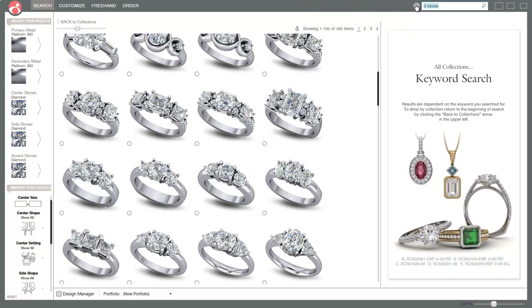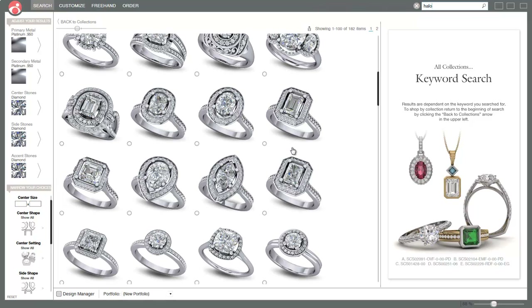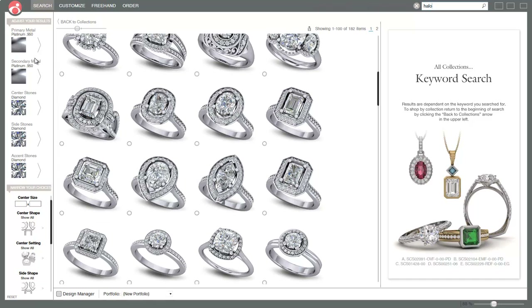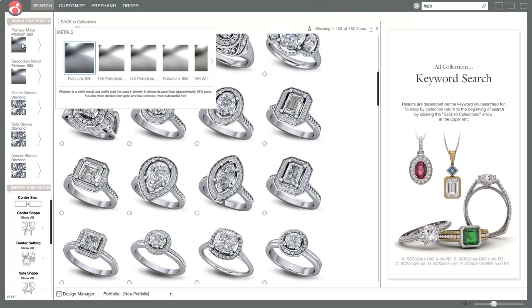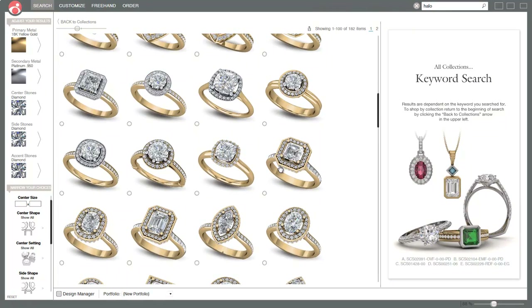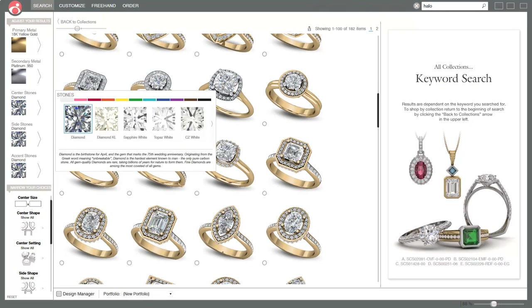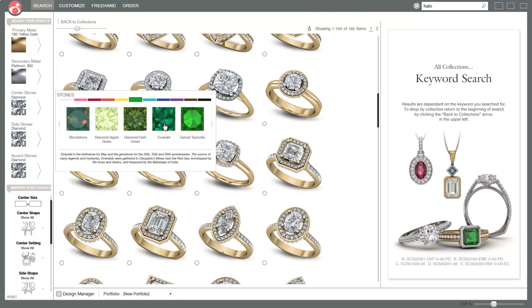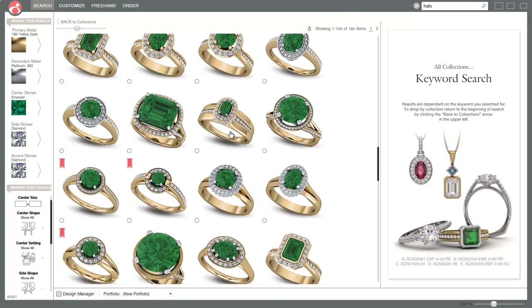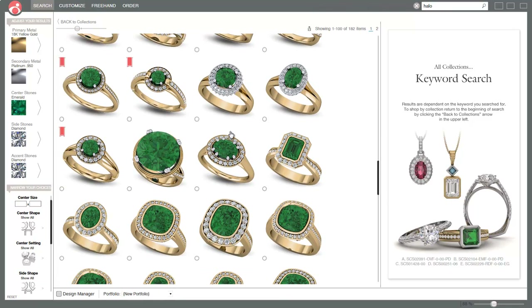I'm going to go back to halo. There are 182 halos here, and you can change the color - this section is all about color. If I click over here and choose yellow, you can see the whole library has just changed to yellow. If I go to center stone and choose an emerald, it'll change the whole library so customers can see what their future ring is going to look like in the colors they want.